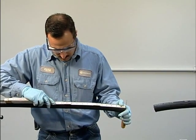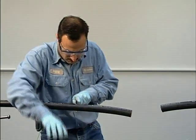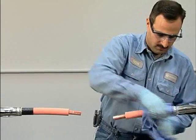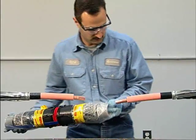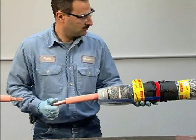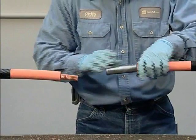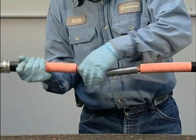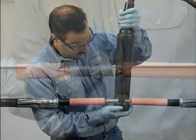Most of the cable prep for the Pirelli cold shrink straight joint is standard and we'll skip over those procedures. With both cables prepped, slide the joint body onto one of the cables, keeping the plastic liner in place to protect the joint body from dirt and taking care not to nick the inside of the body on the end of the conductor. Insert both conductors fully into the connector.